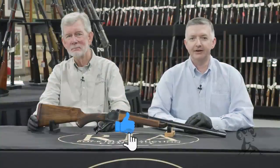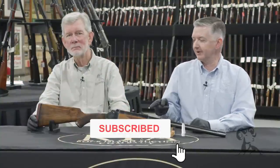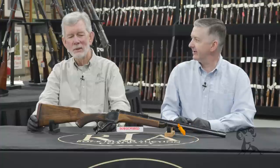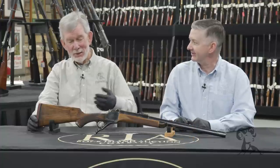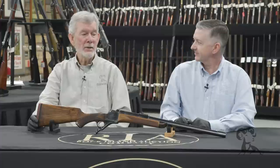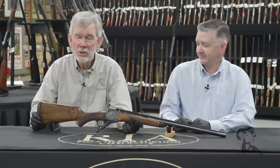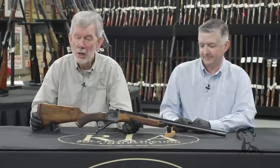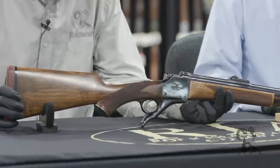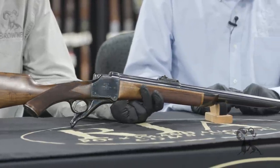Hello, Keith and Steve here at Rock Island again, and today we're bringing some more cool guns from the vault. This one right here may have blessed the rains down in Africa maybe once or twice. This is a 577 Nitro Express built by John Rigby of London, and it's built on a Webley action of all things.